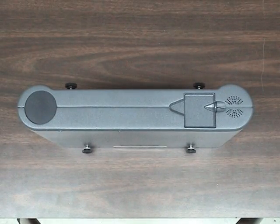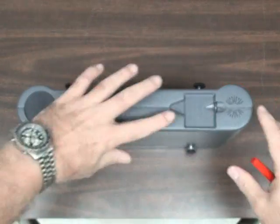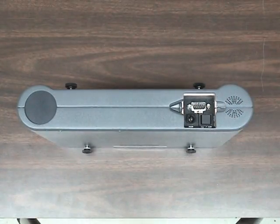Looking at the right top of the instrument, you will find the instrument speaker for the audible alarms, and beside that, a sliding protective cover.